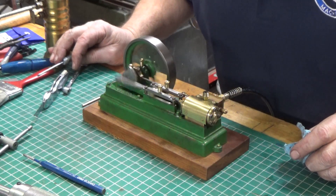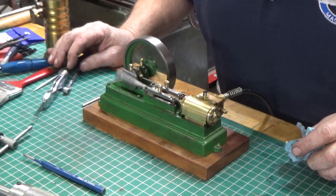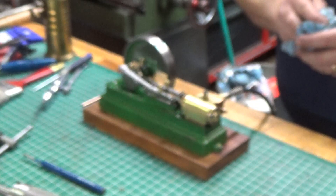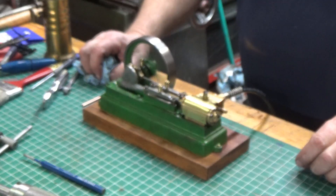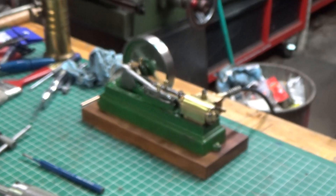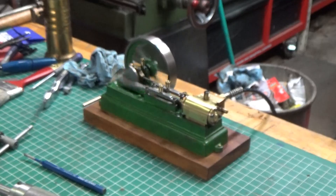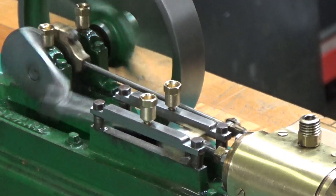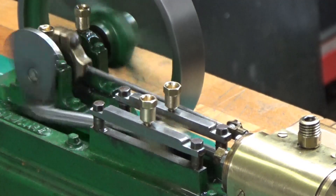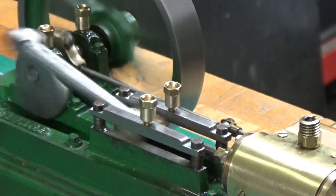It's barely moving in the main bearings, but that's okay — I think we've got it. That should be the last time that you see the S50 steam engine, that is until I build a boiler for it. No promises, but it's on my list of things to do. Thank you for watching and I'll see you in the next video.